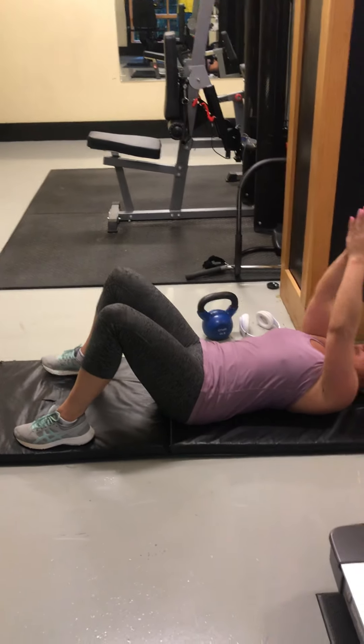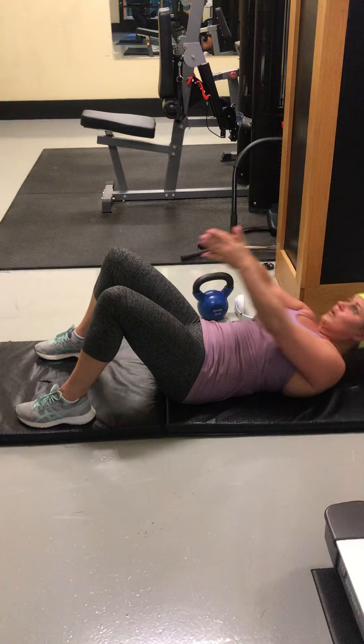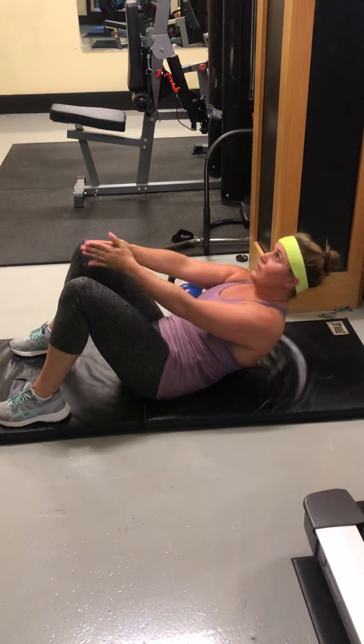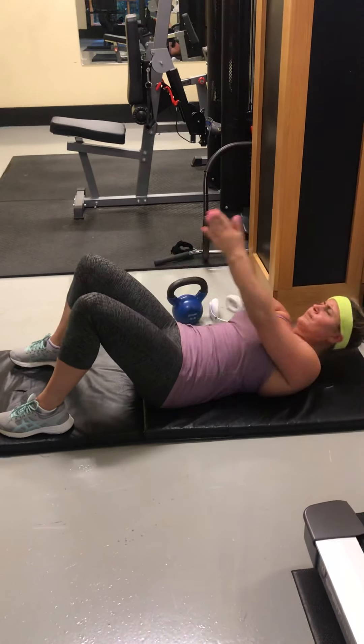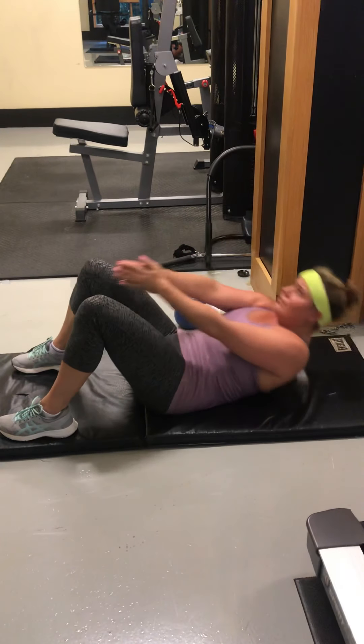Raise your hands up a little bit more and reach through again. 10, 1. Good. 2, 3, 4, 5, 6. Keep your hand on that same plane. 7, 8, 9. Squeeze. Good.